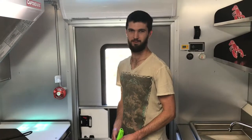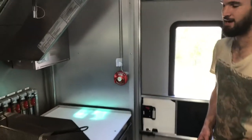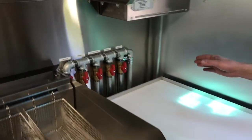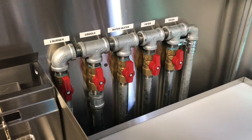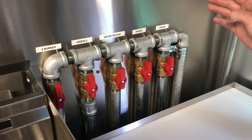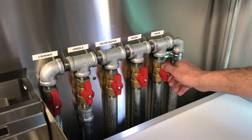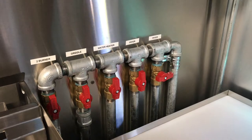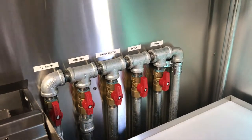I'm Brendan here with Premier Food Trucks. Today I'm going to show you how to light your gas appliances. To start your day, come over to the main shutoff valves for each individual piece of equipment, which we have labeled for you. For the valves to be on, you want them to be parallel with your pipes. If they are perpendicular, they are off. We have all of your appliances in the on position right now to show you how to light your pilots.